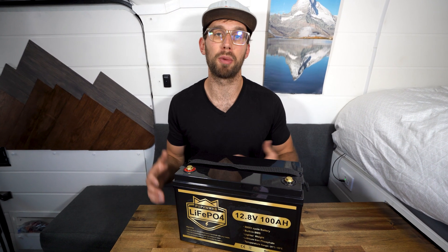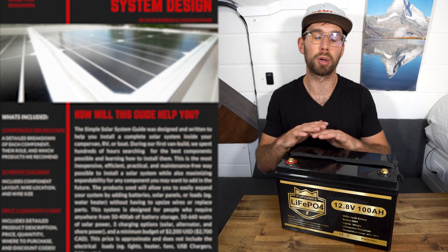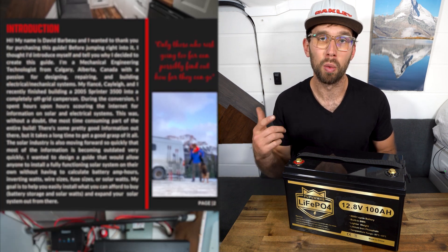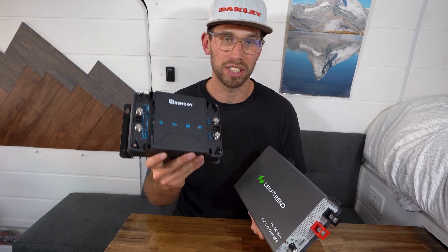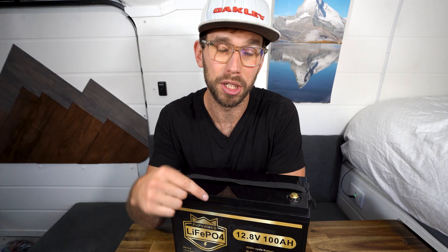If you guys are going to be installing a solar power system on your RV, your trailer, your camper van, I have developed a simple solar guide that is perfect for beginners. It outlines each component in the system, why you need to install it, it has a parts list, and it also has a schematic that'll be really helpful when it comes to sizing wires and fuses and laying out your solar system. I will link that below, be sure to check it out.